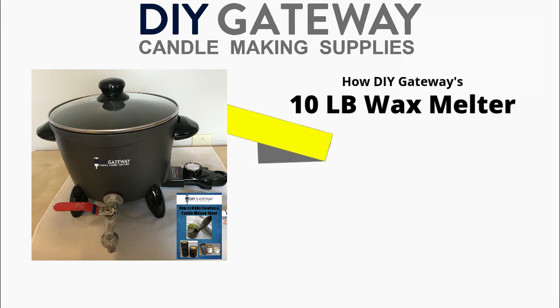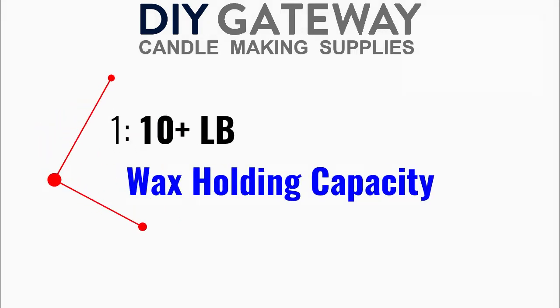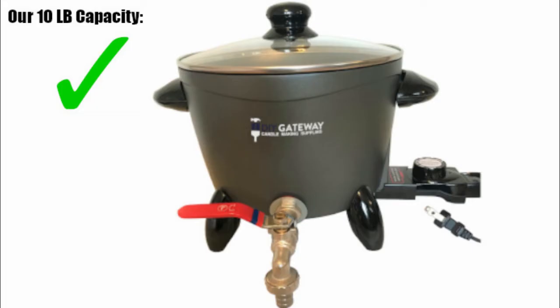DIY Gateway's 10-pound wax melter can improve your candle making in several ways. First, our regular-sized professional wax melter holds up to 10-plus pounds of melted wax.